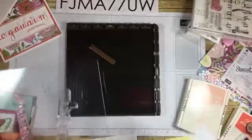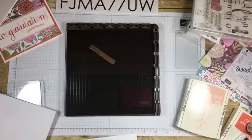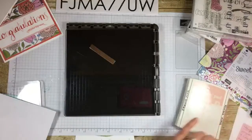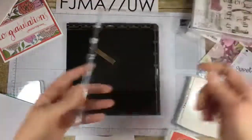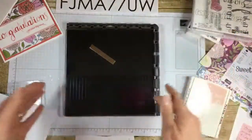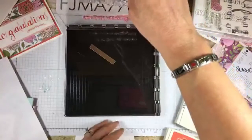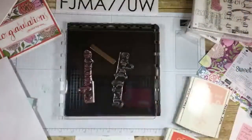I stuck a piece of scratch paper in there yesterday because I had ink everywhere. The Stamparatus comes with two plates. I have one in here. You should only store one at a time — if you put this away, the second one should just be stacked loose. You should not put the second one in and close it because you're going to break it. Just store it like that.